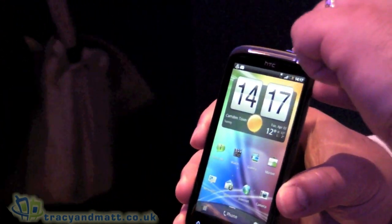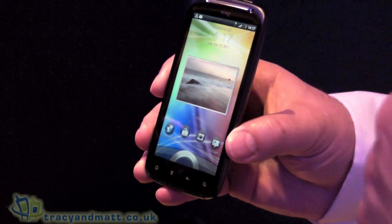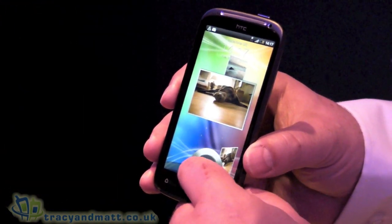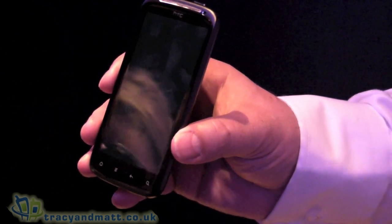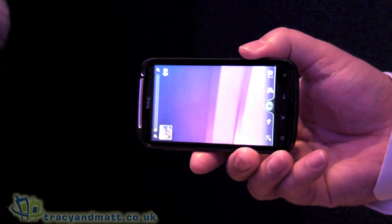The whole idea here is that usually your first gesture is to unlock the phone. The concept here is if I want to use the camera, my first gesture puts me into the camera and unlocks the home screen. And we're straight into the camera.